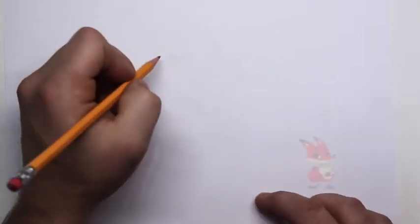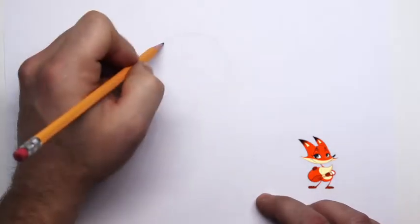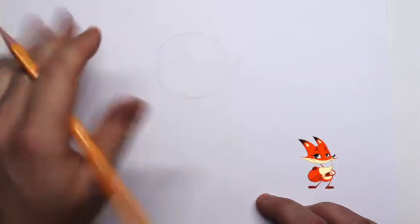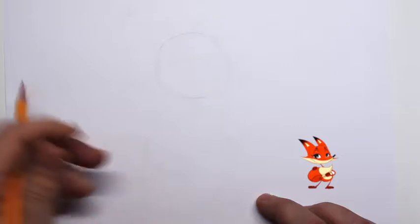All right, today what we're going to do is draw a fox. First thing, let's go ahead and draw in some basic shapes. First thing is let's draw in the basic shape of his head, which is a circle. When we're finished it will not look like a circle, so be sure to draw lightly.